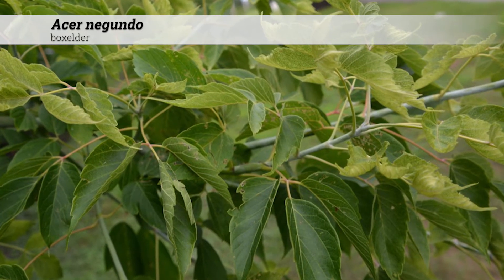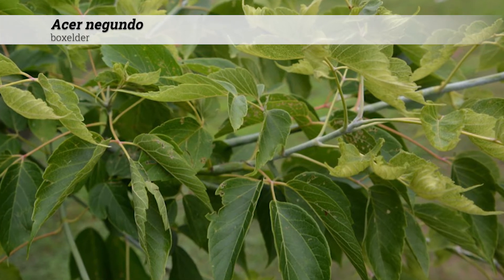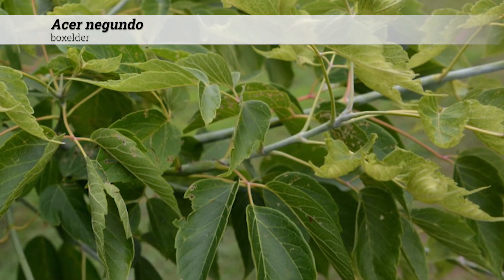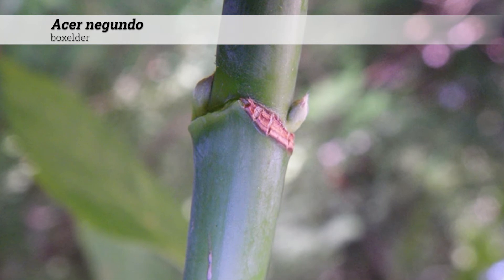They're usually dark green above with lighter green below, and the petioles are two to three inches long and sometimes a little red in color. Where the opposite petioles meet at the stem, they can be broken away to reveal a V-shaped leaf scar.